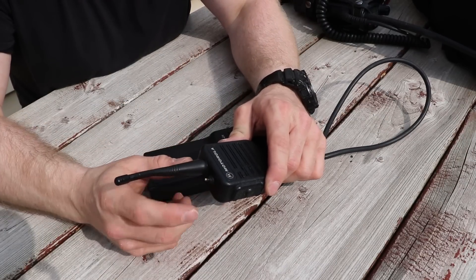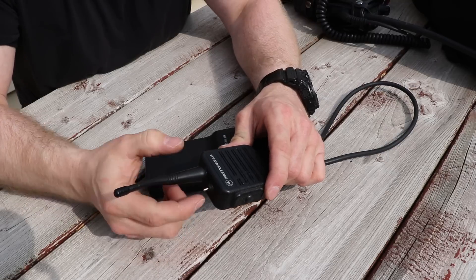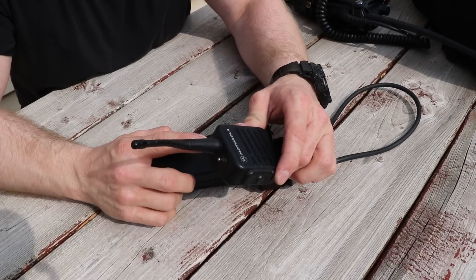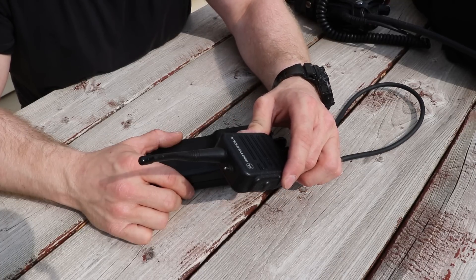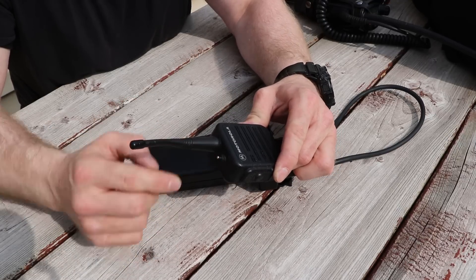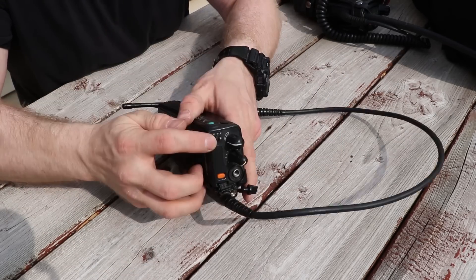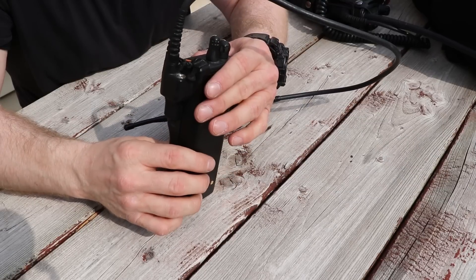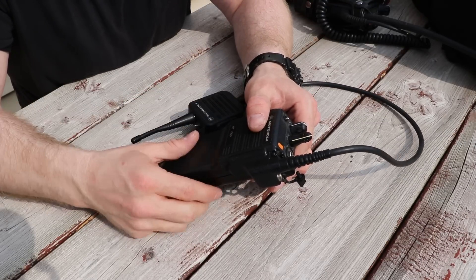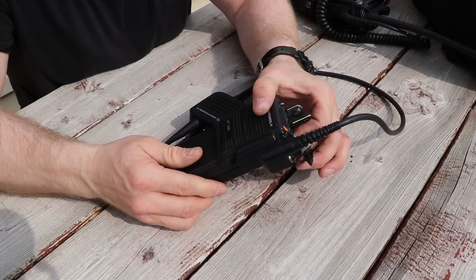There's a high-low switch on the mic head. Regardless of where the radio is set, this lets me significantly lower or raise the volume to normal levels without reaching down to play with the knob. If I'm going into a situation where I need it to be quiet, I just flip the switch. There's also a bank switch with A, B, and C positions — we don't use that at work, we only use our four programmed channels. We're on a kind of weird frequency that can't be programmed with most other public safety frequencies in our area.